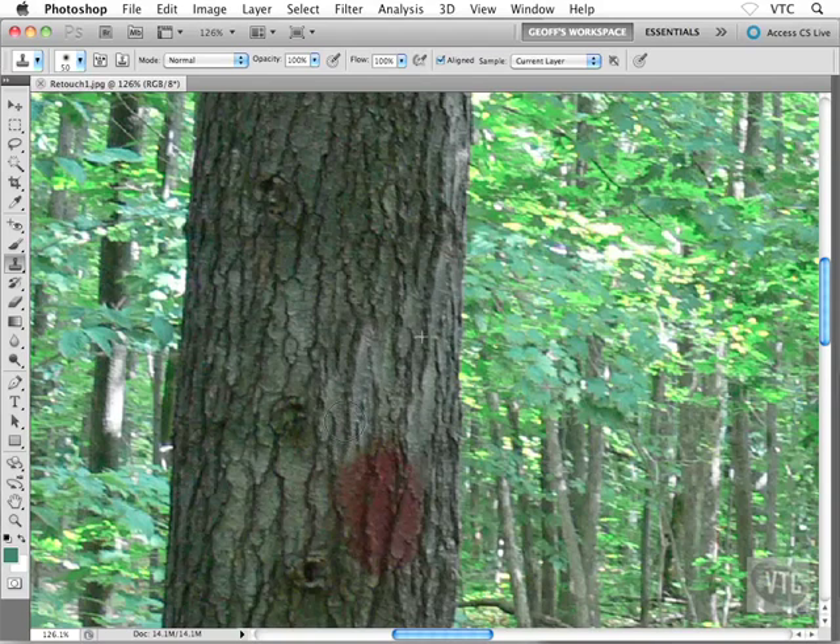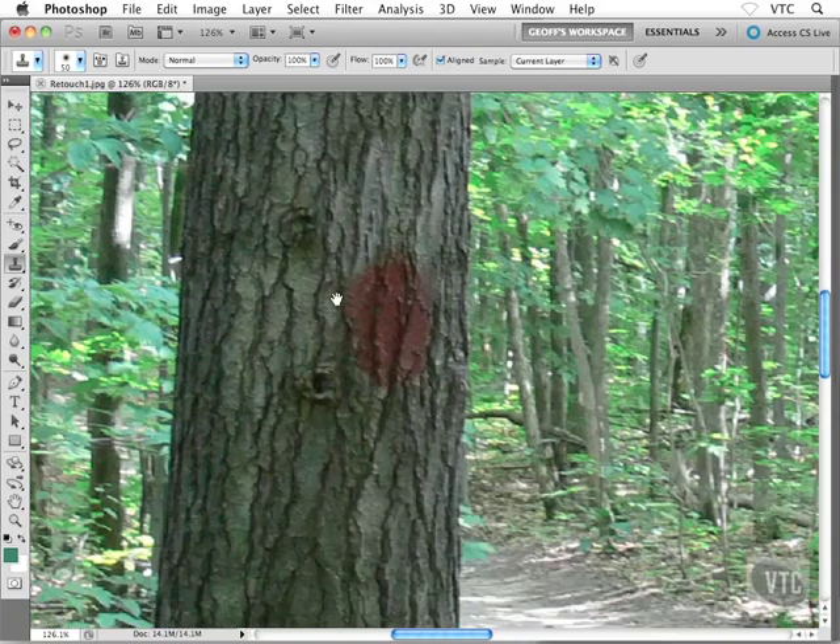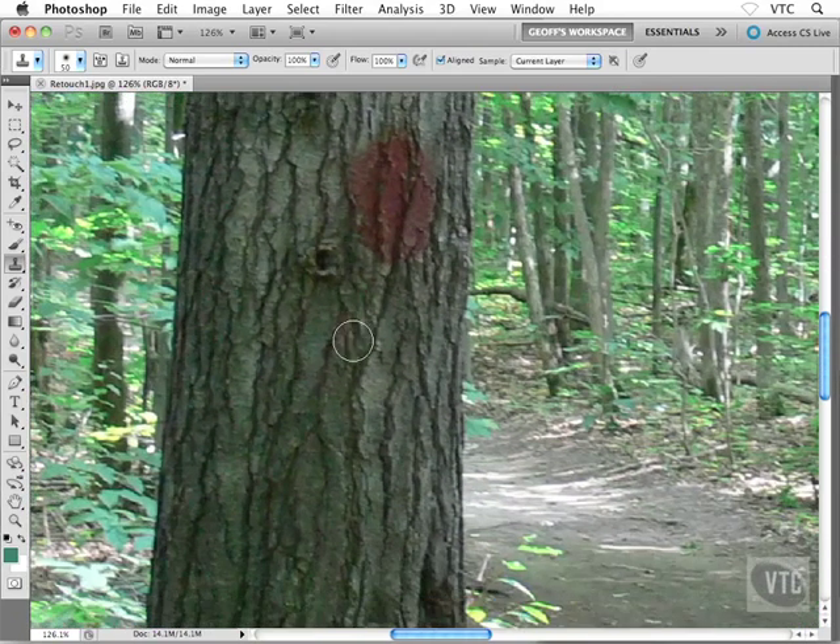I don't want to get too close to the edge of the tree, otherwise I'll start sampling leaves — that's no good. I'll just undo that. That's really the idea — it's very straightforward. Let me do this one more time; I'll move my image down and sample from this area here, then copy it onto the red splotch of paint.